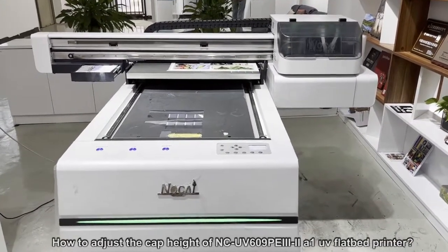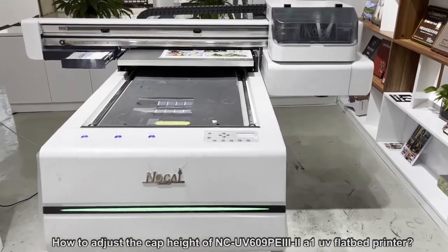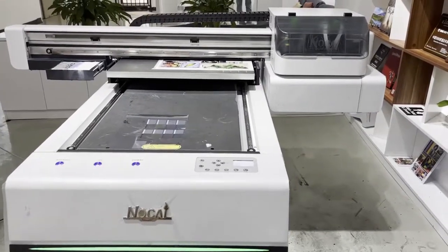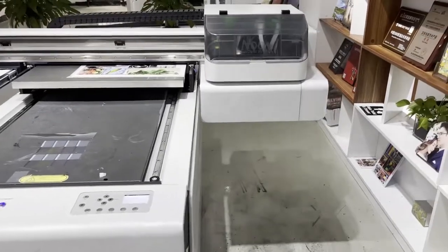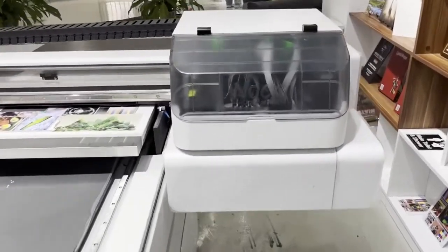Now let me show you how to adjust the cap head for the UV printer UV-0609P3 with three pieces, with an I1600 print head.